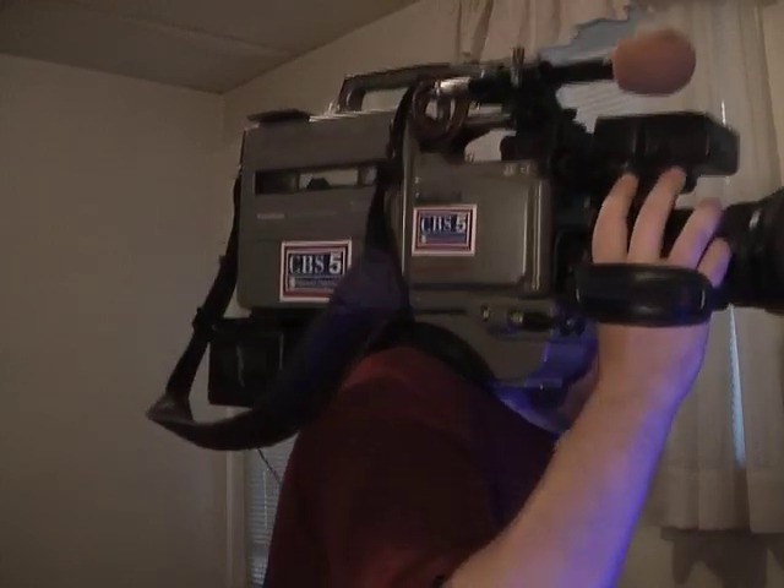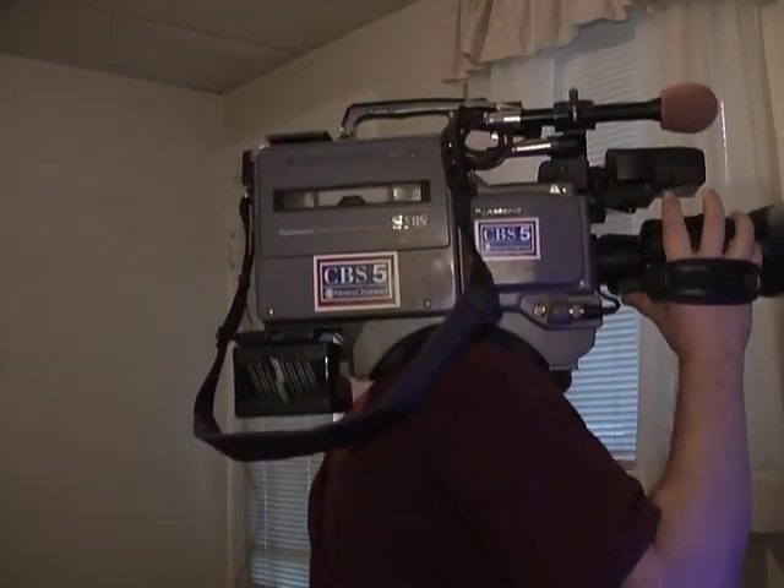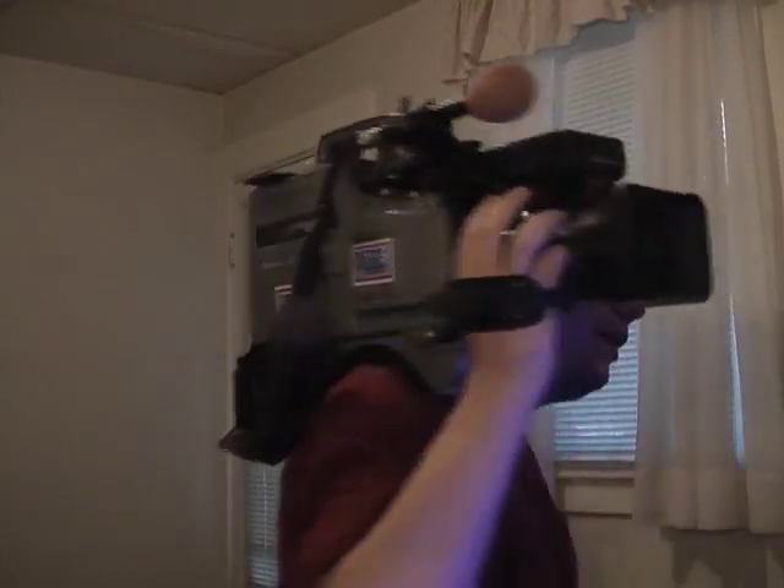I now have the 7450 WV-F250 camera on my shoulder mount. This is how you would use the camera if it was handheld, and as you can see it is a very cumbersome camera given its large size. This whole setup probably weighs about 25 pounds — this is definitely something you wouldn't want on your shoulder all day long; it would definitely do a number on your back.